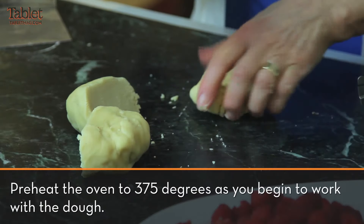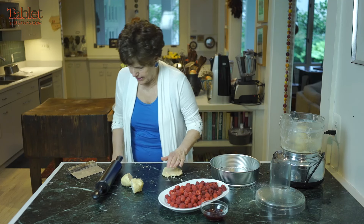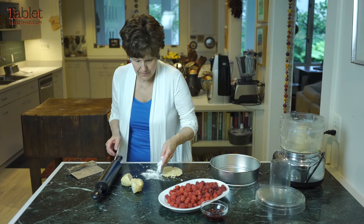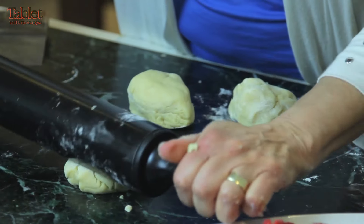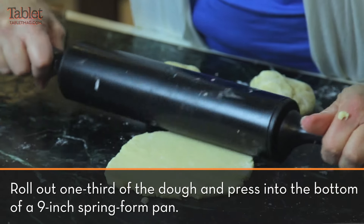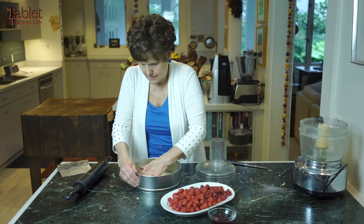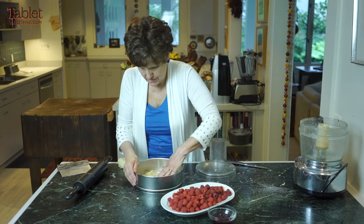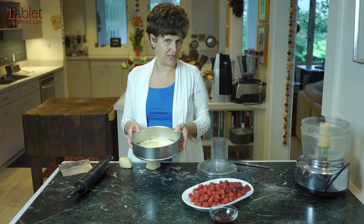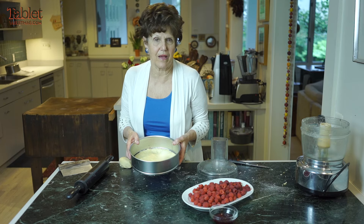So what we're going to do is roll this dough out. You have to put a little bit of flour if it's too sticky. We'll roll it out — see, it's better. Now I'm just going to press it flat into the mold. Now what I'm going to do is put the pie in the oven to crisp the bottom of the pie tin.